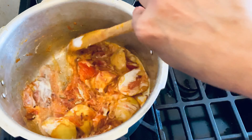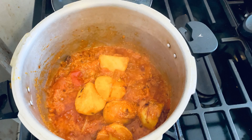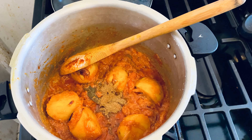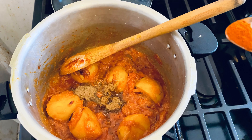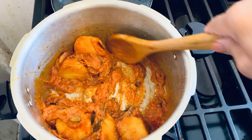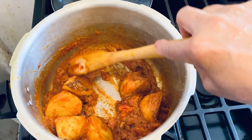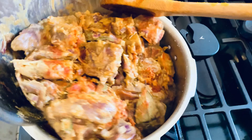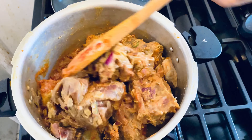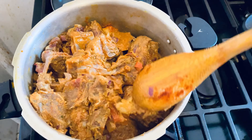Now I'm going to add yogurt. One important tip: when you add yogurt, you have to continuously stir, otherwise the yogurt will not mix well. Oil is already releasing. Now I mix in cumin powder, coriander powder, and chili powder. Three to four minutes I cook like this on medium flame. Now I'm adding the tomato paste into the mutton. Maybe I need a bigger cooker — anyway, when you cook, use a bigger size so your cooking time is easier.